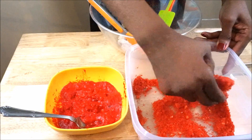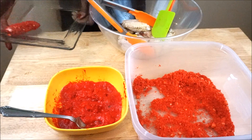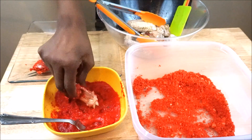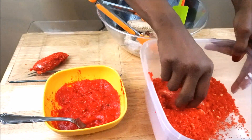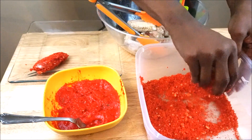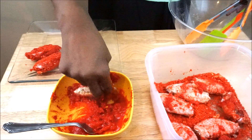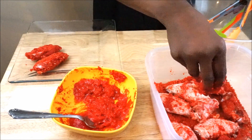You can find the full detailed recipe on clotheskitchen.com. I just love the bright red color of the flaming hot Cheeto puffs. The reason I did the paste is so that not only will the top of the wings have the flavor, but every bite will also have the taste of it.